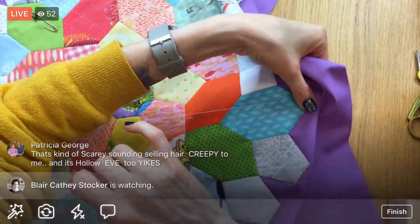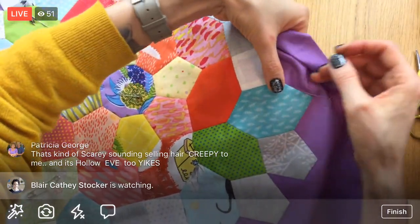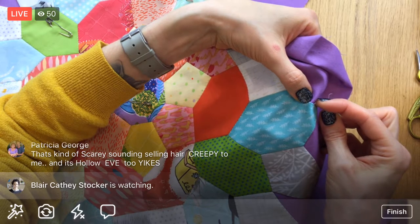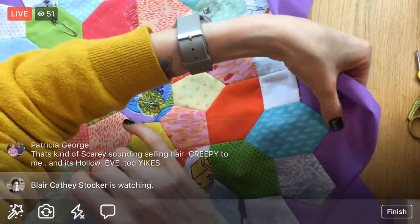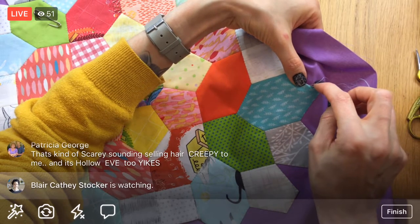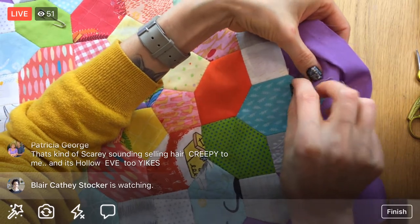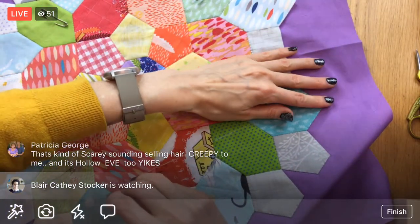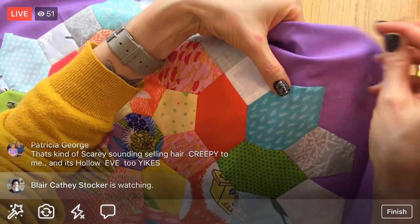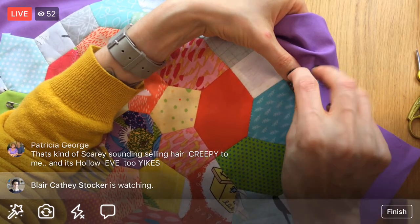I'm going to do the Pantene Beautiful Lengths this time, because that seemed the best for me when I was doing research. Maybe next time I'll donate to Matter of Trust — once I need a three-inch haircut or something, I'll donate those ponytails to them and clean up some oil spillage. It was such a weird thing when I started researching — there's a pile of stuff I didn't know about the hair trade. So that was kind of interesting.